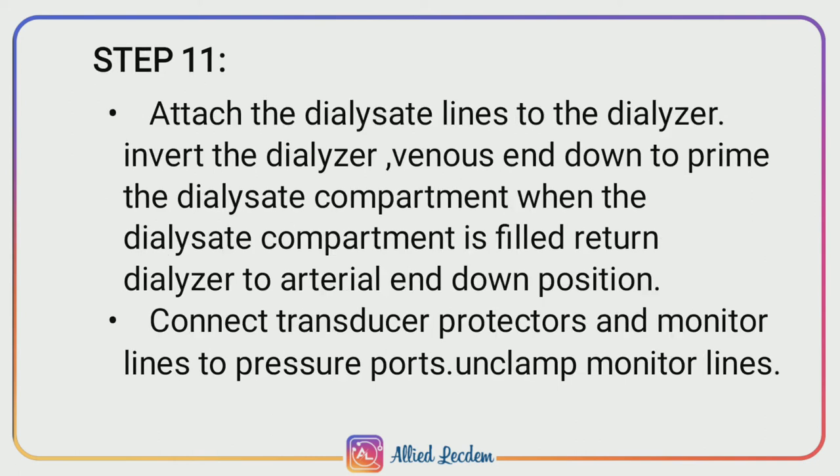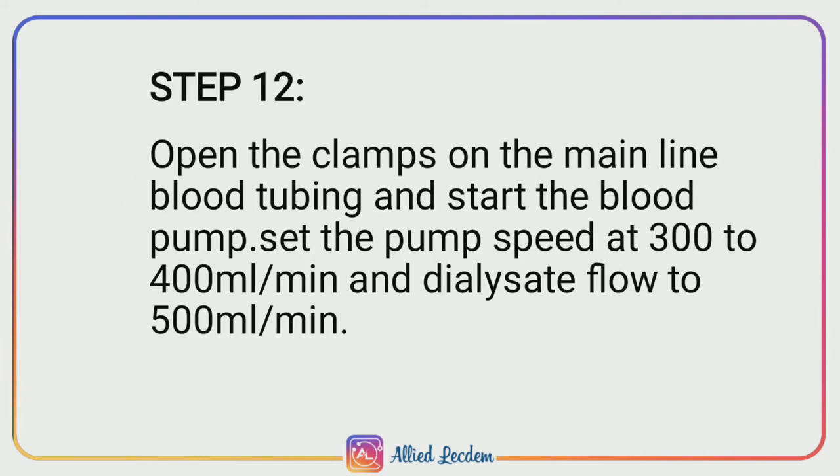Step 11: Attach the dialyzer line to the dialyzer. Invert the dialyzer, venous end down, to prime the dialyzer compartment. When the dialyzer compartment is filled, return the dialyzer to arterial end down position. Connect transducer protectors and monitor line to pressure ports and clamp the monitor line.